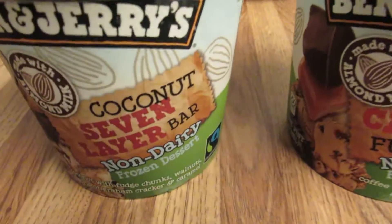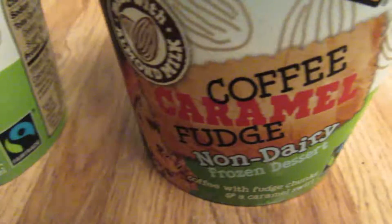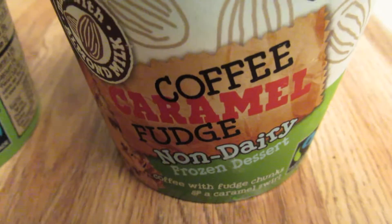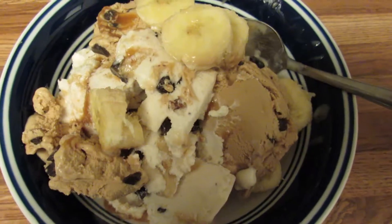Ben and Jerry's coconut seven layer bar — never tried that one before — and coffee caramel fudge non-dairy. Here is the vegan non-dairy Ben and Jerry's banana split.